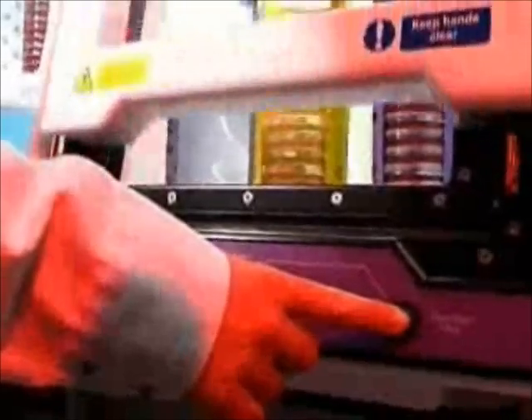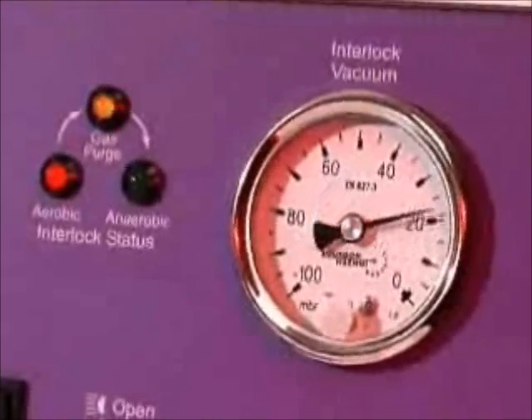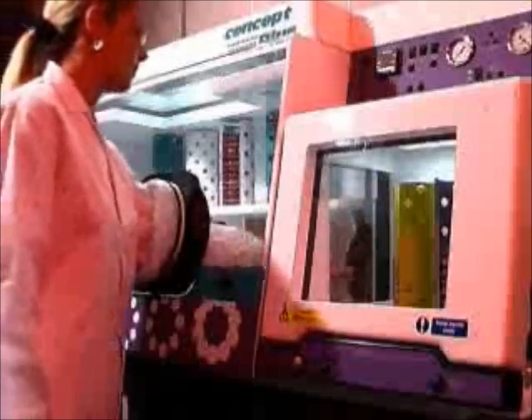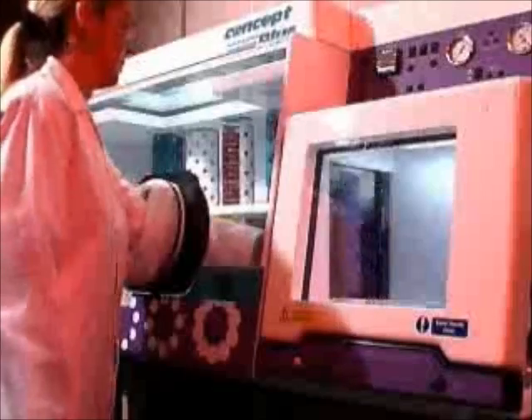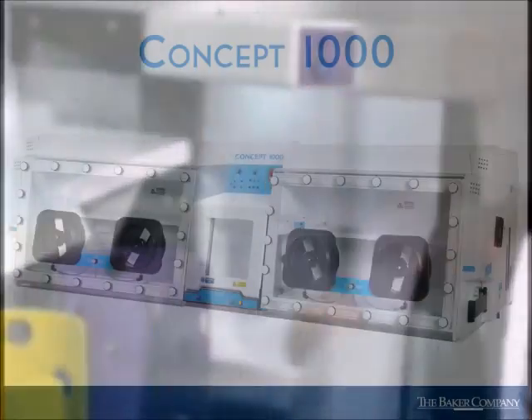The Ruskin Concept Plus Anaerobic Workstation allows the transfer of large bottles, flasks, and small equipment through the generous-sized front-loading interlock. Designed to meet the requirements of larger laboratories, the interlock processes up to 100 plates in just five minutes, but also offers an economy cycle to introduce smaller loads in a fraction of the time. The fully automated interlock features class-leading one-touch operation and easy access for loading and unloading with a convenient pull-out shelf.